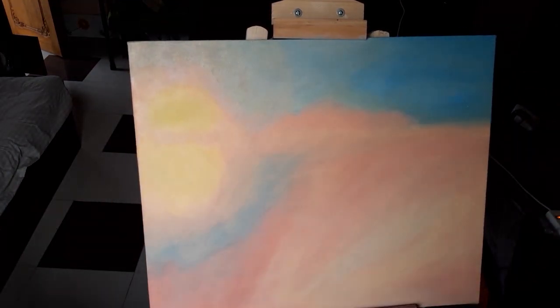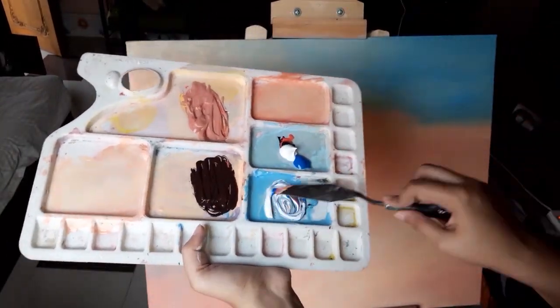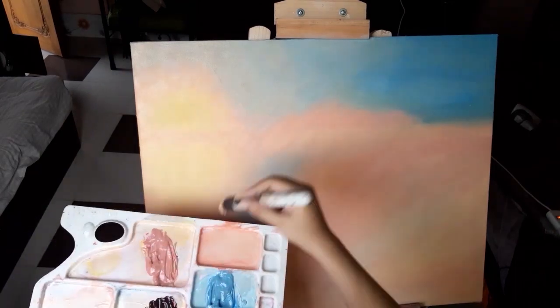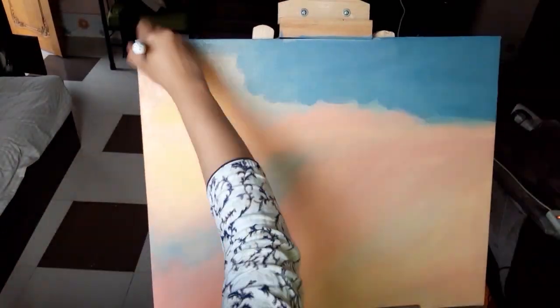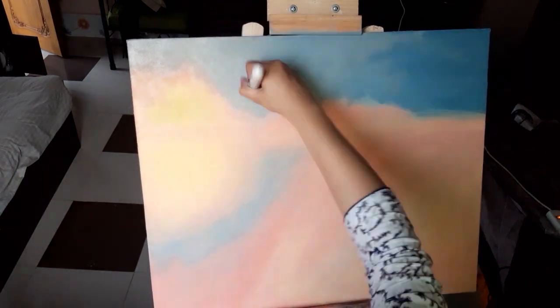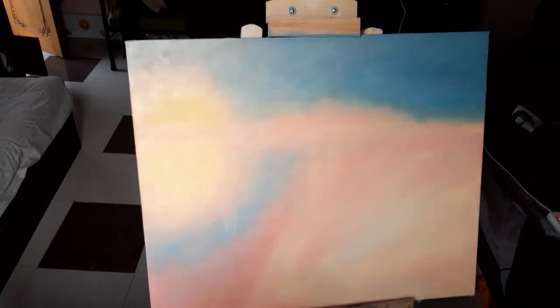To make the background look nice and smooth, we first need to use the right choice of colors that matches what we are going to draw. All the colors should be mixed together and blended smoothly. I always use a fluffy brush to blend colors smoothly.